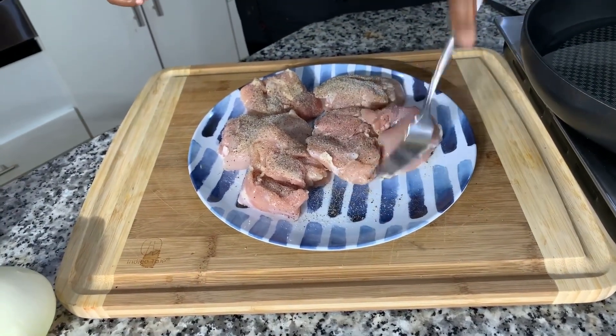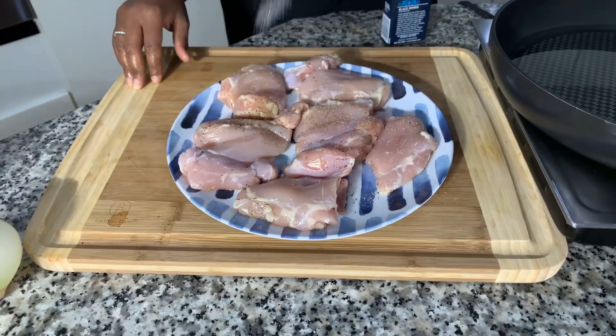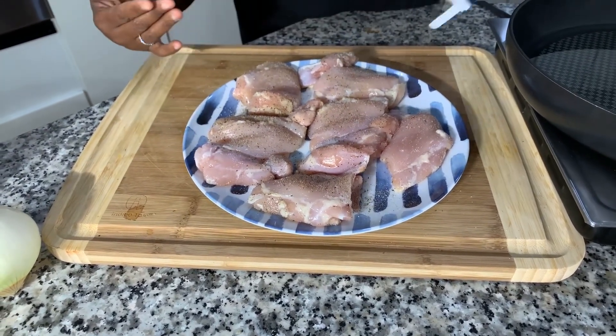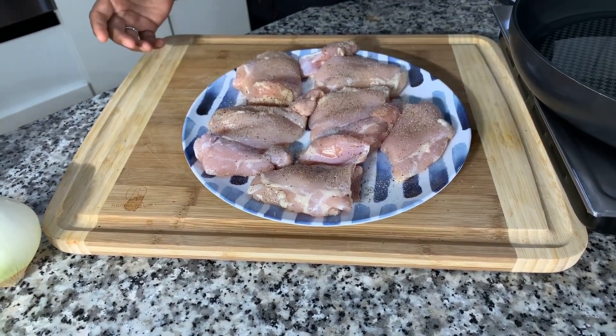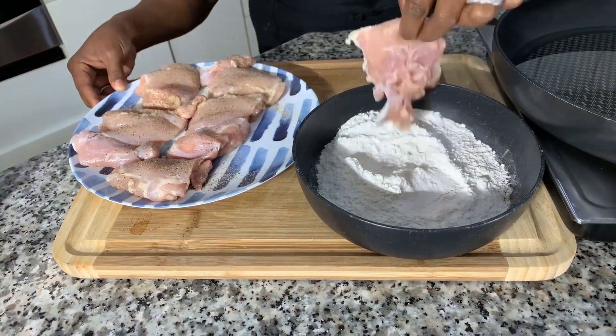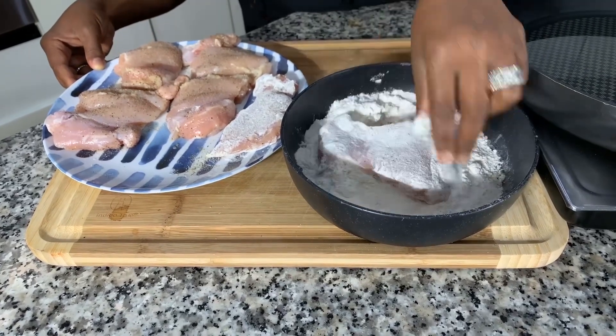Okay, now we're going to flip these babies just like so and get the other side seasoned — same thing. Just like so, beautiful. This chicken tastes so good. Even if you just cook it up like this, you're going to love it. You could slice it up, put it into a salad. When you use the chicken thighs, it always remains nice and juicy and tender. So we're going to go right in and dredge it — just a light dusting of flour, just like so. Any type of flour will work: all-purpose, self-rising, wheat flour, whichever kind you like.